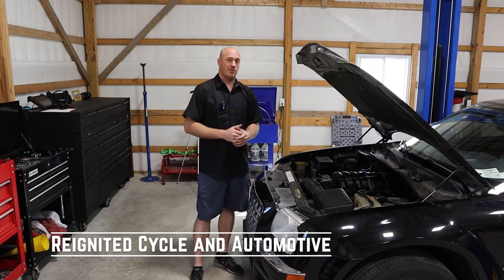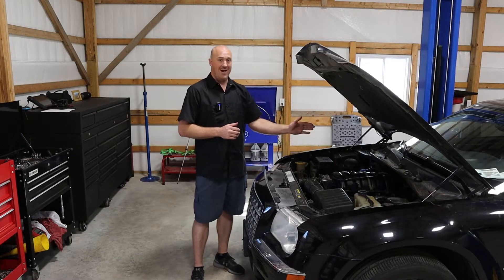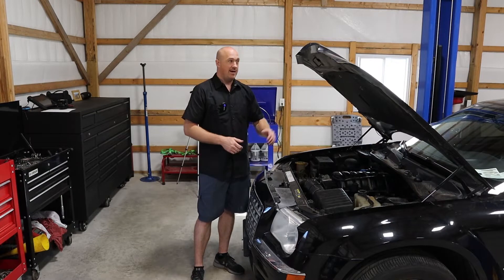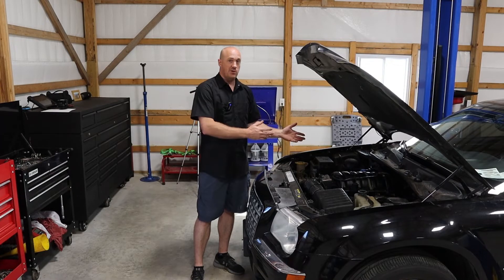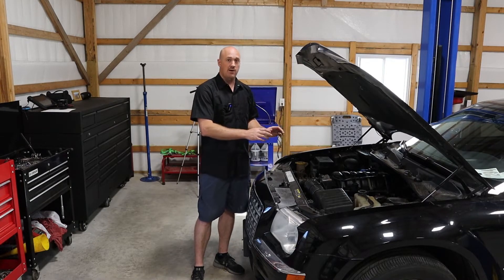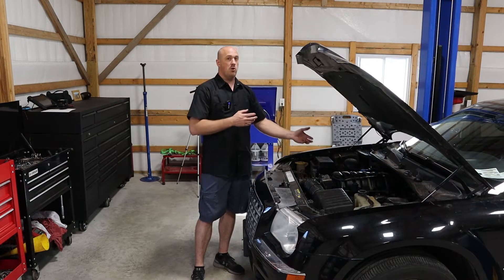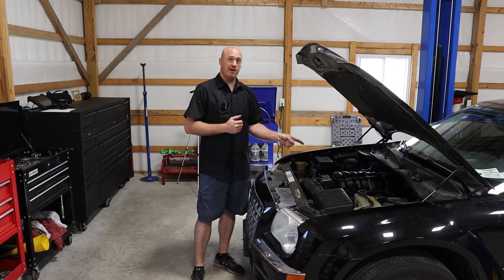We're back for episode 5 of the Chrysler 300 project. At the end of the last episode you saw me drop the engine back into the car. Now everything is completely reassembled — the hood is back on. I didn't film that because there's nothing really technical there. What I'd like to focus on for this episode is a checklist to go over when you're about to fire up an engine you've been this deep into, and then we'll go through the first fire on this vehicle.